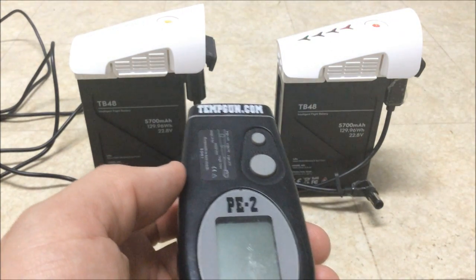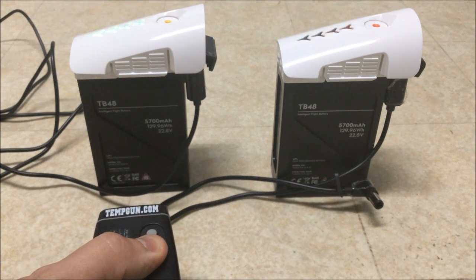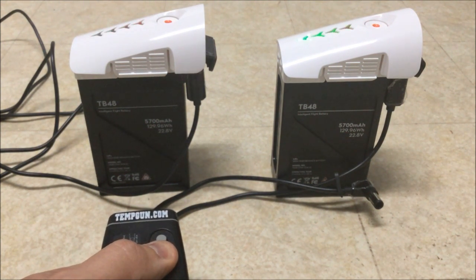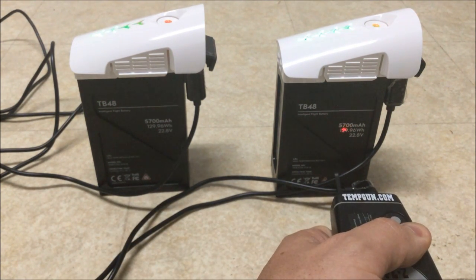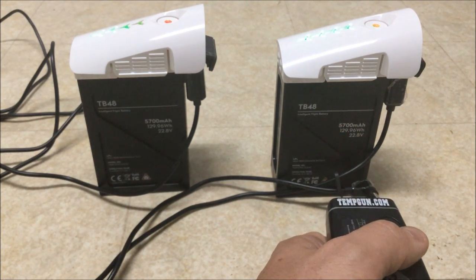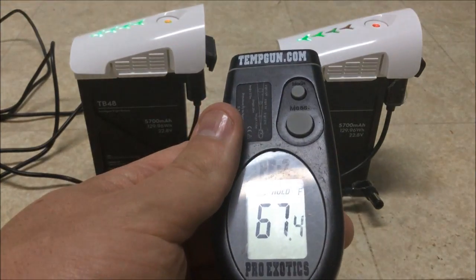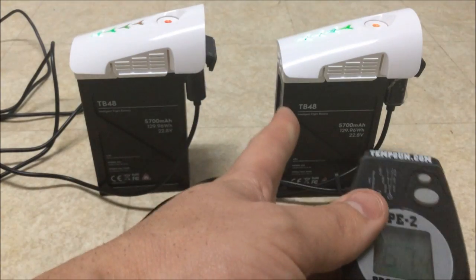I don't see them getting any higher. The battery on my custom power supply has been very consistent at about 68.8 to 69 degrees, and the DJI one has been very slowly creeping up — now at about 67.8 degrees, so we're about half a degree apart, but that one keeps climbing.